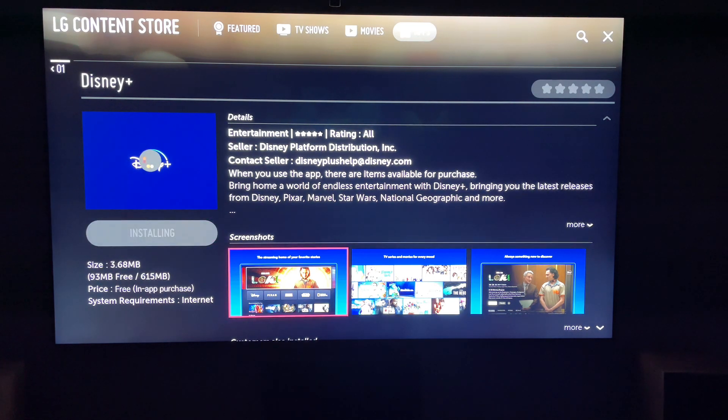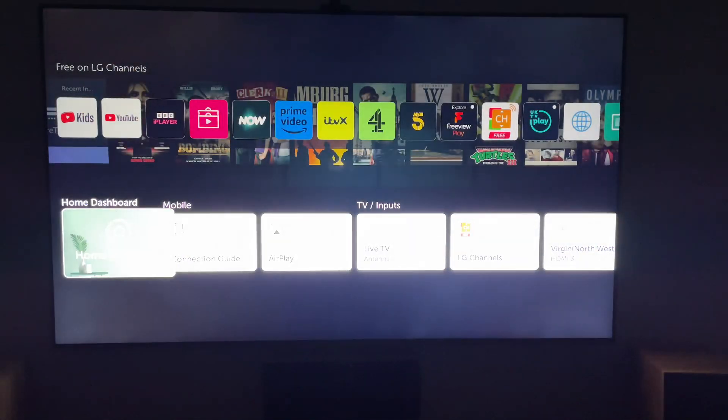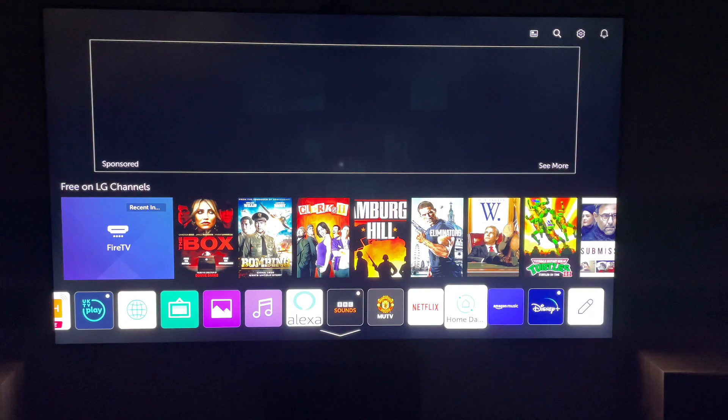Once it's installed, you want to press Launch, or you can press the Home button again. This will take you to the LG Home screen, and you can find the Disney app across the middle in all your applications.